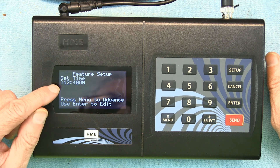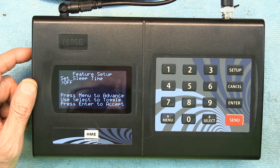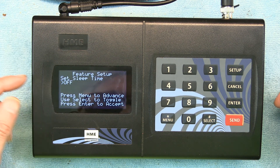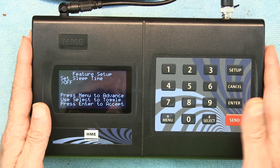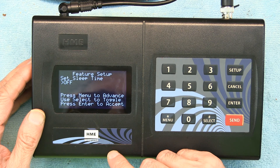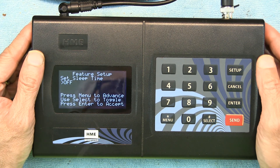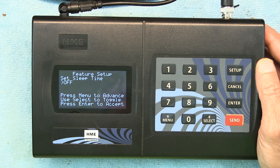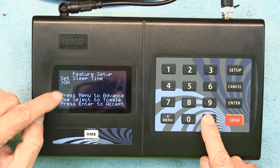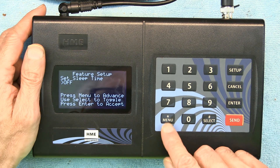Now we need to go to the other menus, so press Menu. It says 'Set Sleep Time' — this is what time you want the unit to sleep. Currently it's off. If you want to change it you hit Enter to accept, then use Select to toggle it on or off. Let's move on to the next menu.